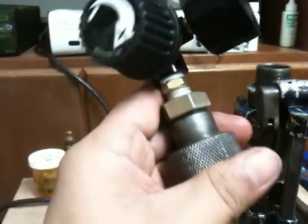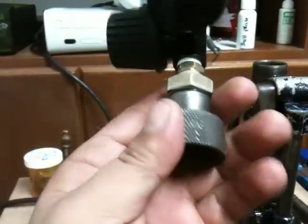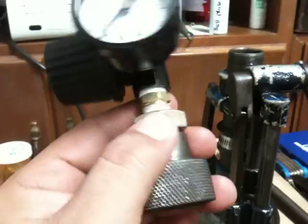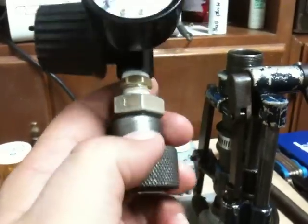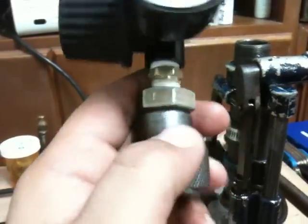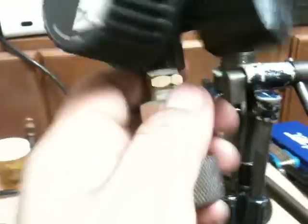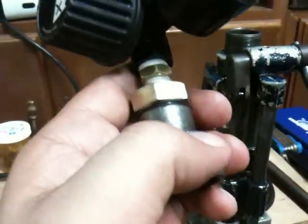So this is basically a poor man's budget air pressure system for the star lube sizers. If you have any questions, just leave me a message and I'll get back to you as soon as I can. Everybody shoot safe and be careful out there. See ya, bye.